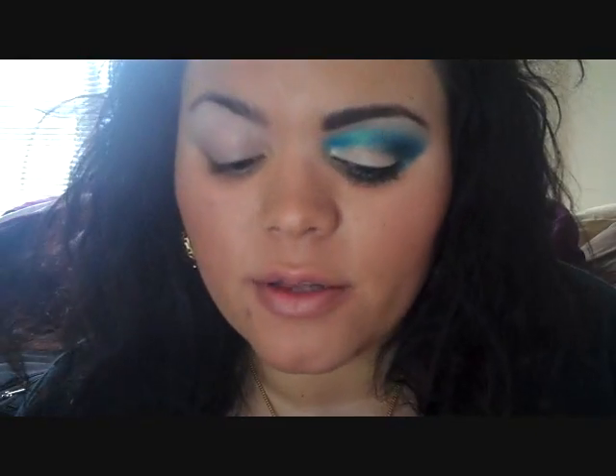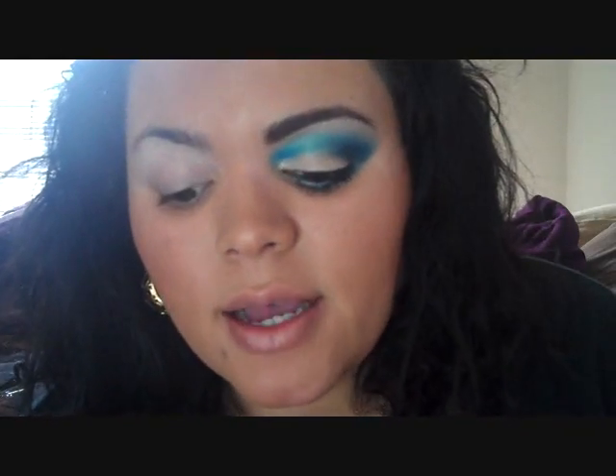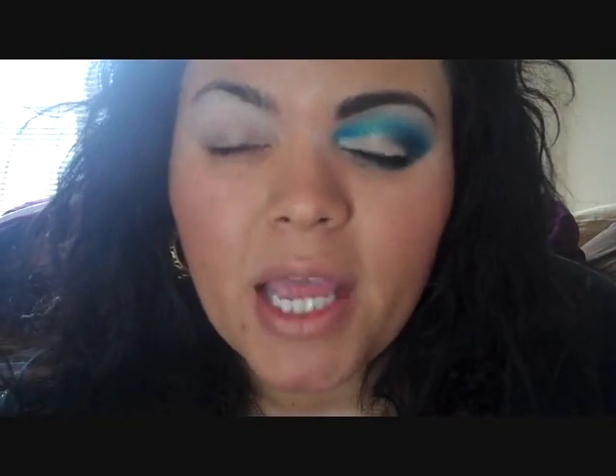Alright ladies, so I've already applied my base. I'm wearing Scandalous Base in Light. If you're looking for a good primer, this is not it — the only reason I'm wearing this is because it does help the colors pop, but it creases throughout the day. If you're using Too Faced Shadow Insurance, Urban Decay Primer Potion, or any MAC paint pots, you can certainly use those. If you want to make the colors pop, you can add a white base over that like NYX Jumbo Pencil in Milk, Mehron, Kryolan, or any white base — just apply it all over the lid.